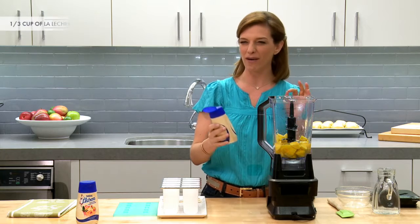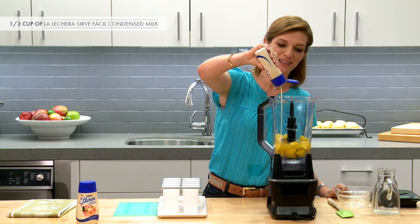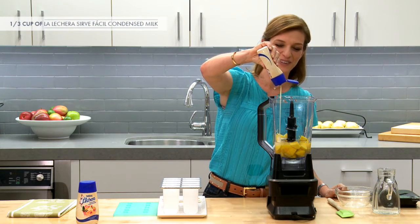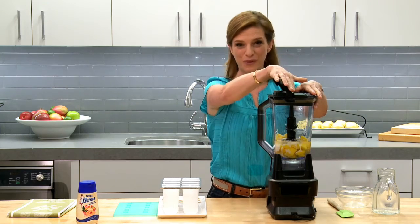I'm going to add about a third of a cup of La Lechera sweetened condensed milk, using this new squeeze bottle, and then completely puree until smooth.